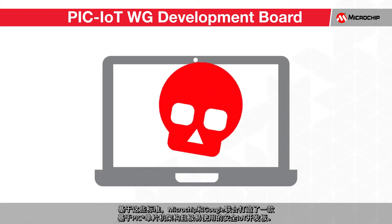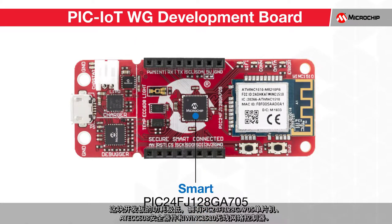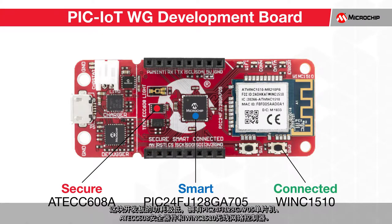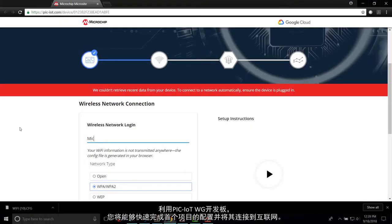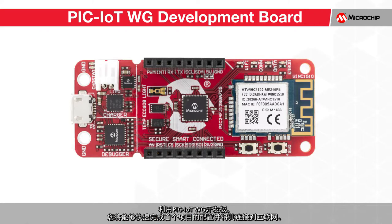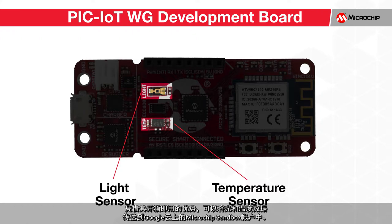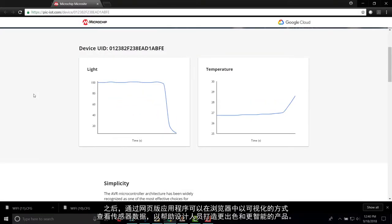Based on these criteria, Microchip and Google partnered to create a secure and extremely easy-to-use IoT development board based on the PIC microcontroller architecture. This board features an extremely low-power PIC24FJ128GA705 microcontroller, along with an ATECC608 secure element and a WINC1510 wireless network controller. With the PIC IoT board, you will be able to get your first project configured and connected to the internet very quickly. This board is outfitted with a light and temperature sensor, so out of the box it will be able to transmit light and temperature data to the Microchip Sandbox account on the Google Cloud. From there, the sensor data can be visualized in your browser through a web application to help designers make better and smarter products.